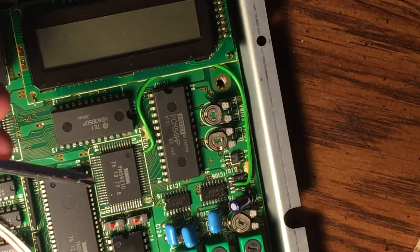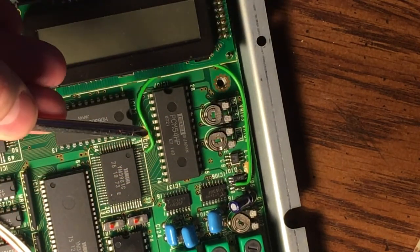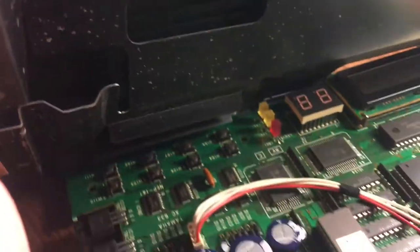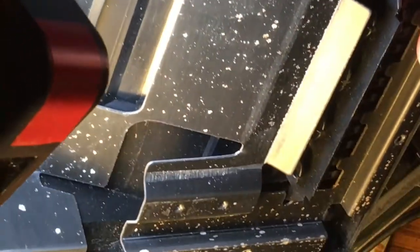When Yamaha designed this device they forgot this wire and had to add it later in production. You can tell they didn't expect these capacitors to be so tall because in the lid of the case it was clearly cut out separately from the stamp and it goes deeper. When the plastic was molded they had to add this bump to the mold to make that relief in the plastic.